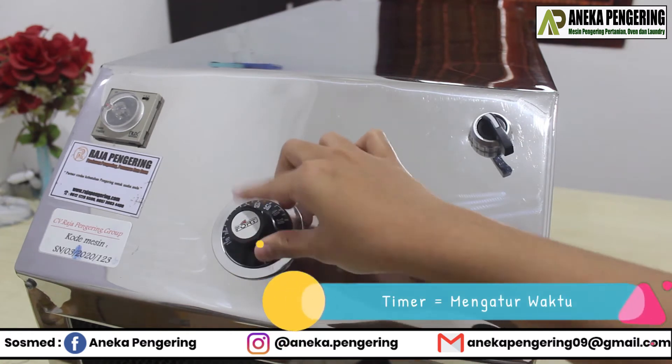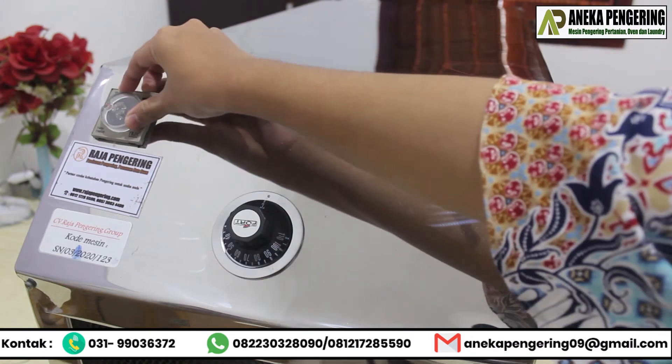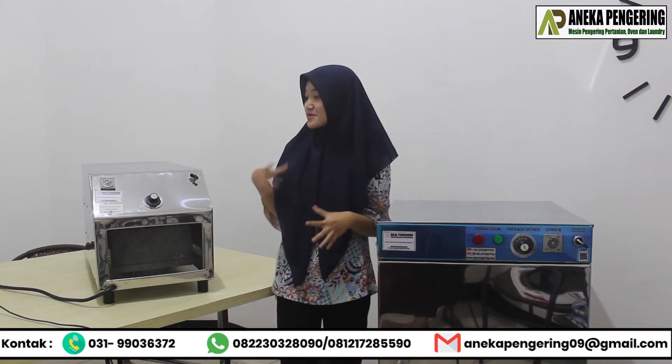We can control the time. So for the economy, medium blower for this one.